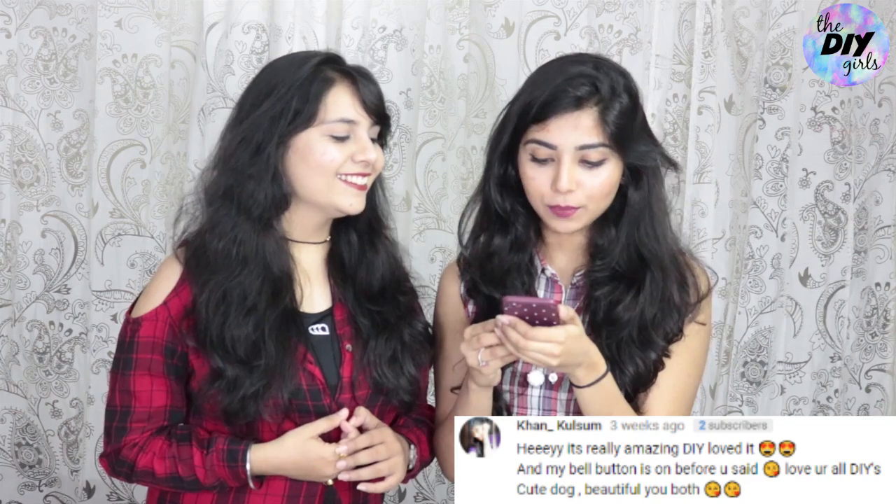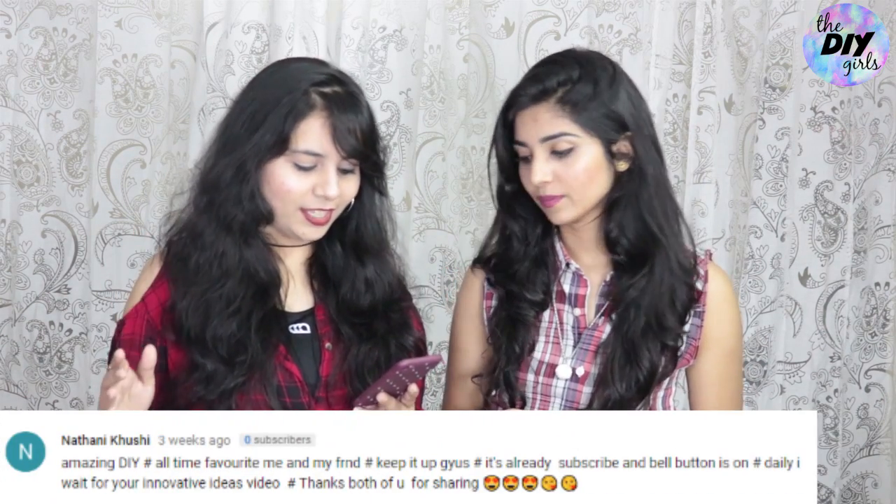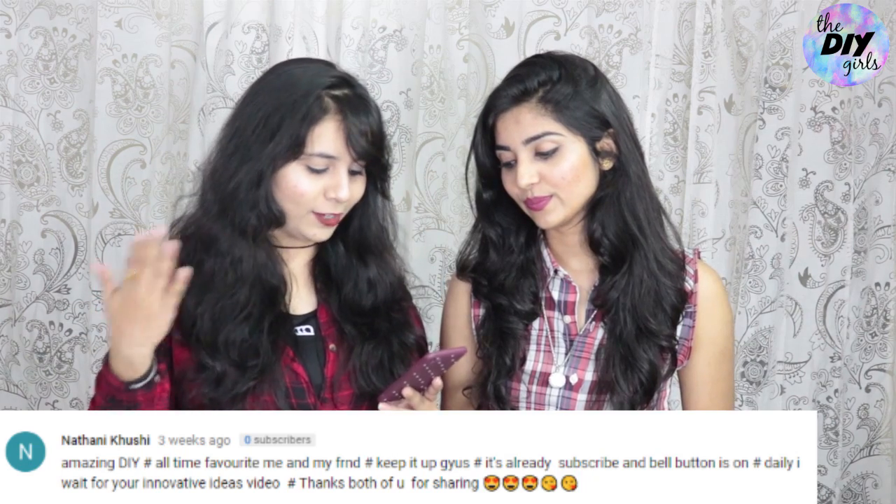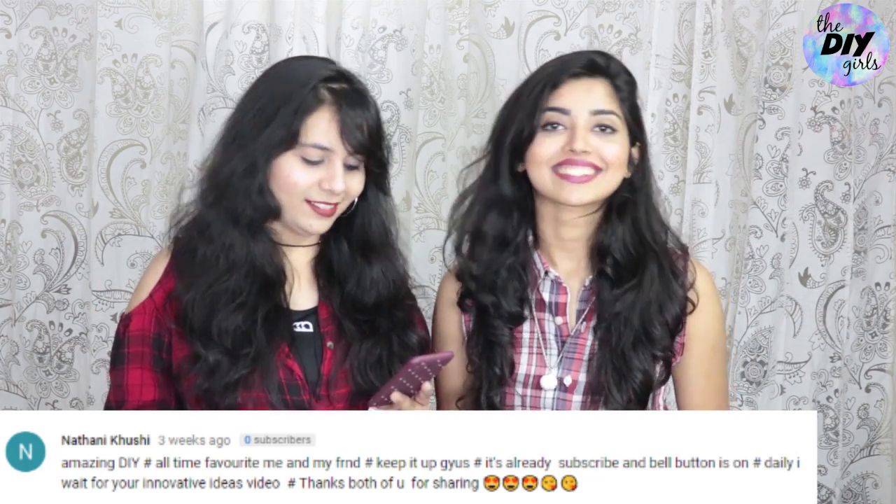Looking at comments from the previous DIY video — one viewer says 'Hey, it's really amazing DIY, loved it!' and mentions their bell button is on and loves all our DIYs. Another viewer, Natani Khushi, says 'Amazing DIY, all-time favorite — me and my friend keep it up guys!' and mentions she waits daily for our innovative video ideas. Thank you both so much, you are so sweet! If you want to get featured in our next video, comment below that your notification bell is on. Thanks so much for watching, guys — bye!